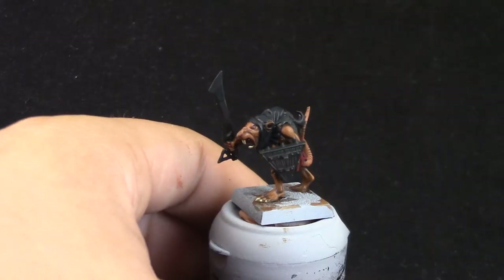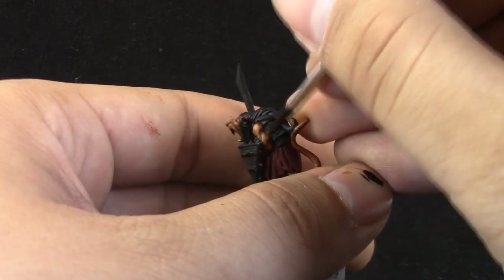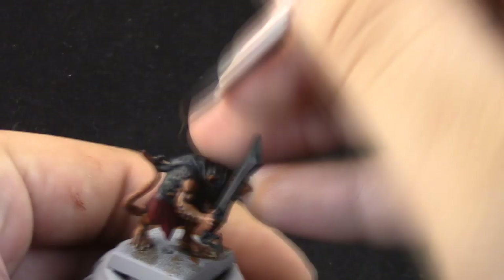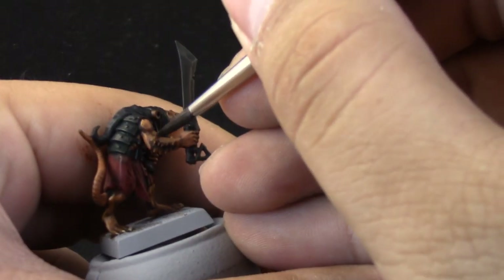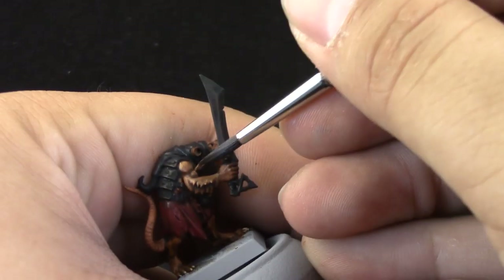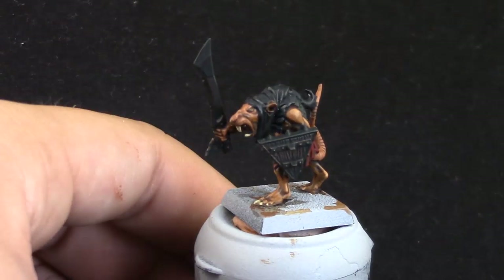Next, I'm going to use Deathclaw Brown as the third and final highlight for the skin. This color is painted over the places where you can see reflections of light — when you hold the miniature under your light source you can see little shines. Just paint those areas, or paint the sharpest details that you think would catch the most light.